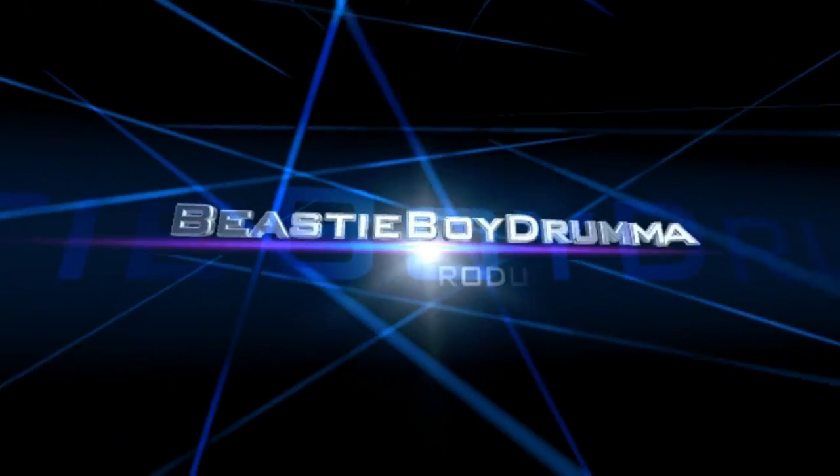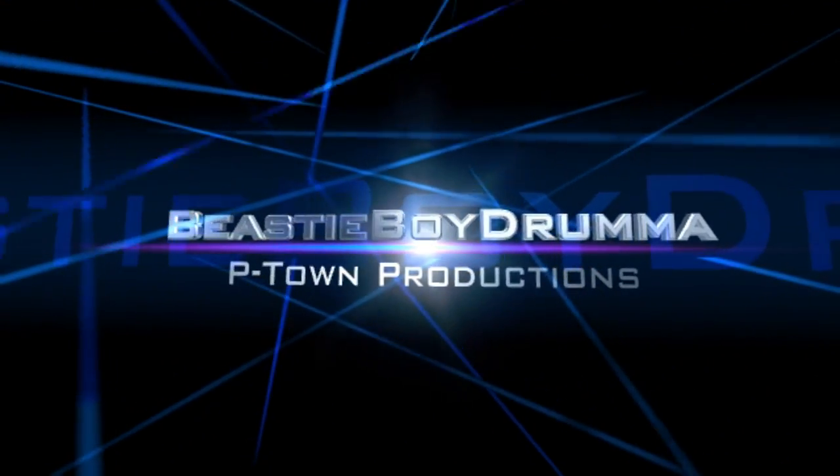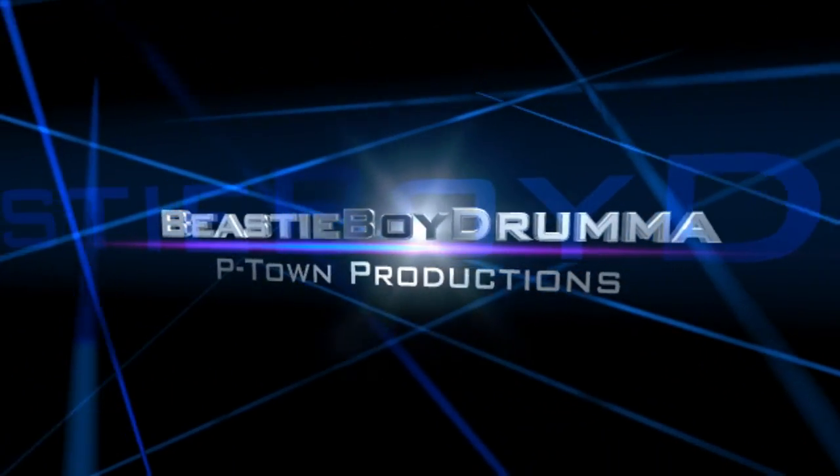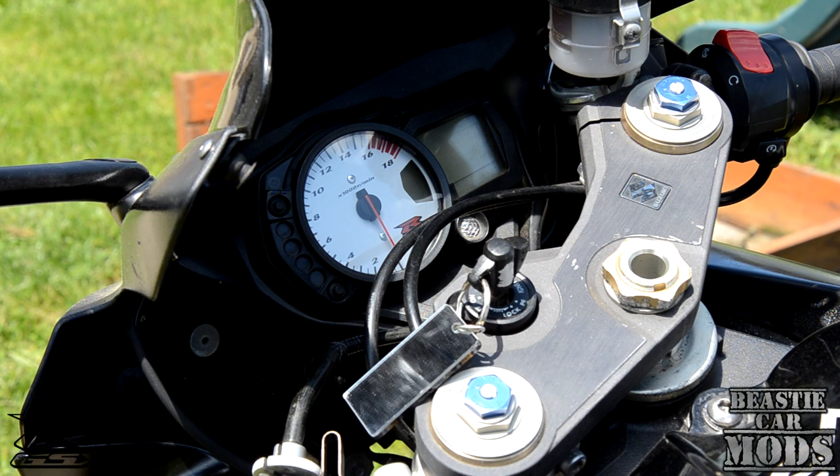Beastie boy drama — you know it's beastie boy drama, cause there's no one hotter than beastie boy drama. Alright, today we're checking out my 06 Gixxer and the gauge problem right here.